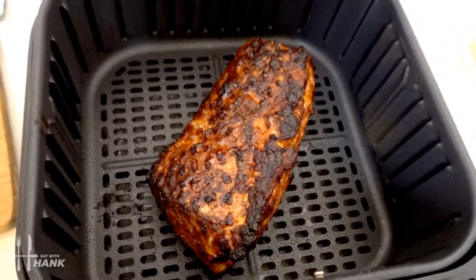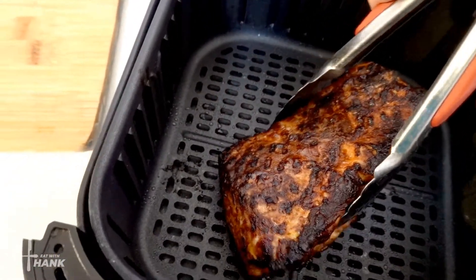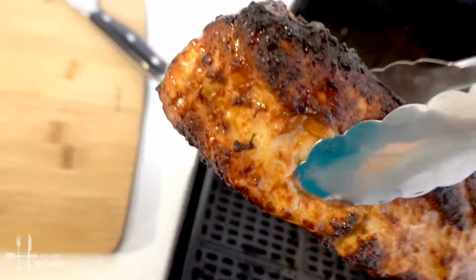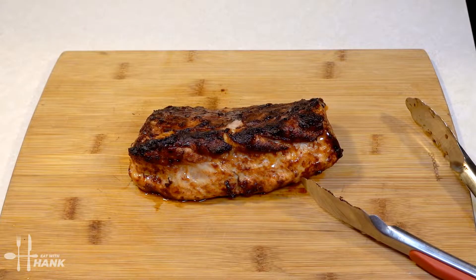It's been a total time of 26 minutes at 400 degrees. Let's take it out. We let it rest for several minutes — let's cut it open.